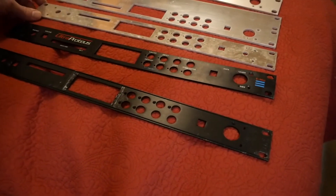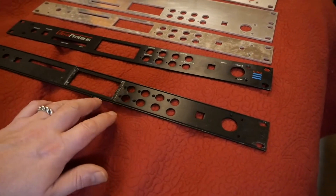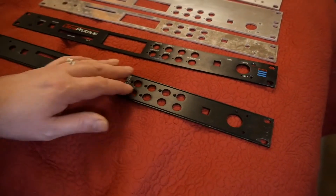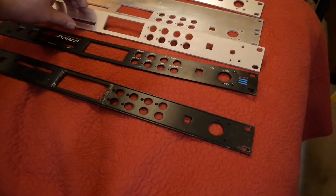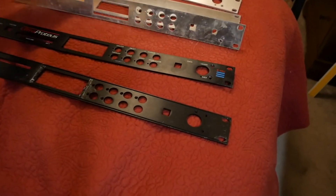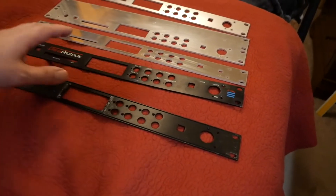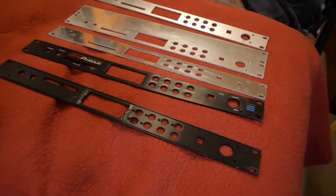The main difference on the fascia plate is that on the original it is actually routed, which fits more snugly with the upper case. We didn't have the opportunity to do the routing, only the cutting, unfortunately, but it will still fit the case rather well once it's all fitted in. You just need to adjust the screws slightly.